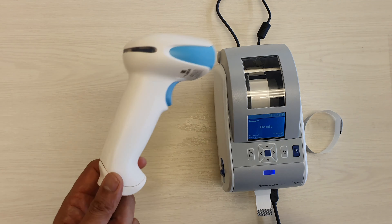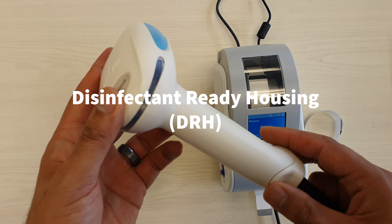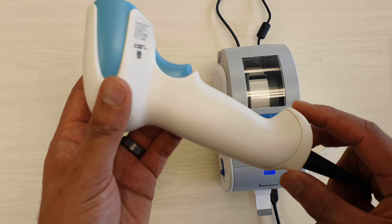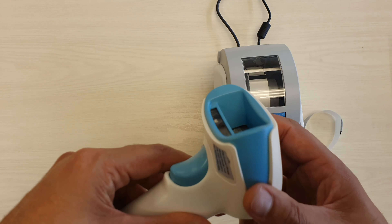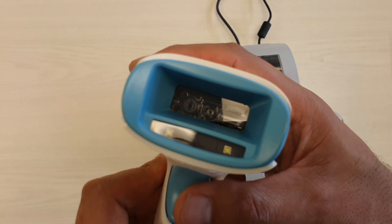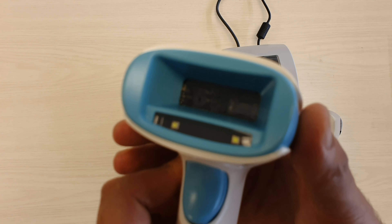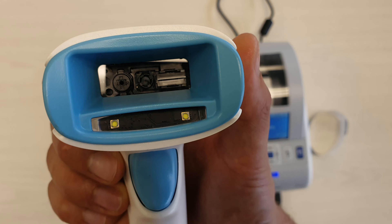These devices — this one in particular — it's got the disinfectant ready housing, and being in white colour it also helps to identify it as a healthcare scanner. With the Xenon scan engine, which you can just see there if I hold it at the right angle, it has really high scan performance. The Xenon is actually quite a high-end scan engine from Honeywell.